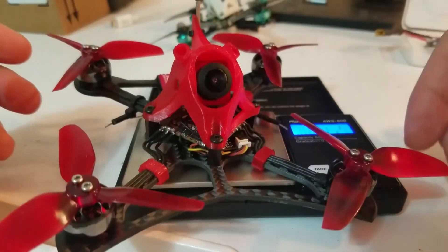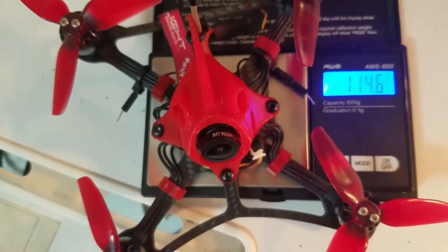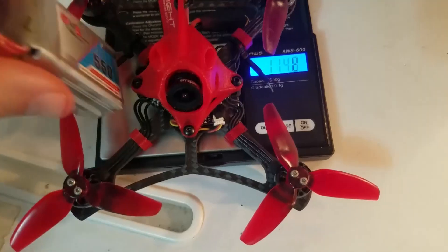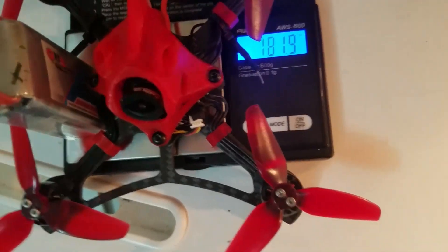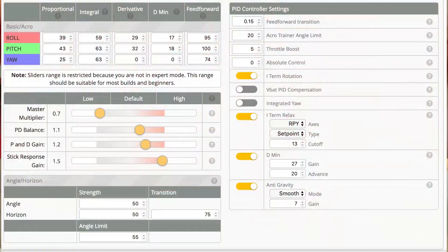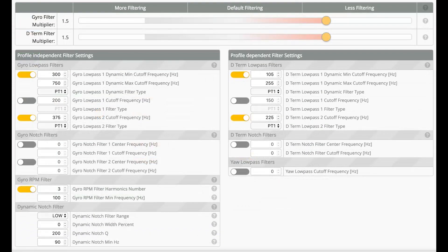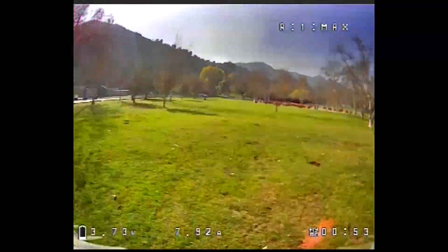Check out the weights here. We're at about 115 grams, and with the 4S 550 battery we're at 181 grams. I'll post a screenshot of the PIDs. Here's some flight footage — let me know if you have any questions. We'll see you next time. Bye!